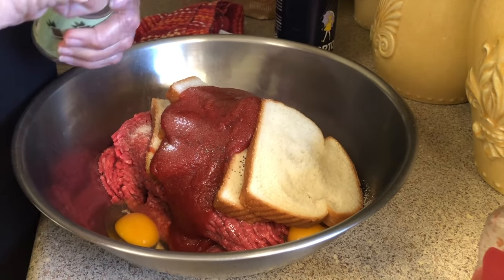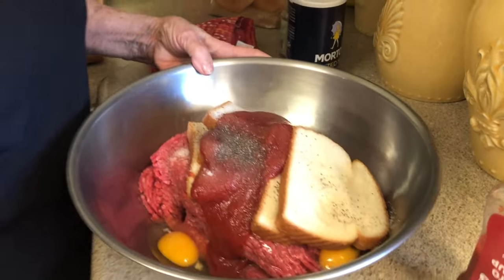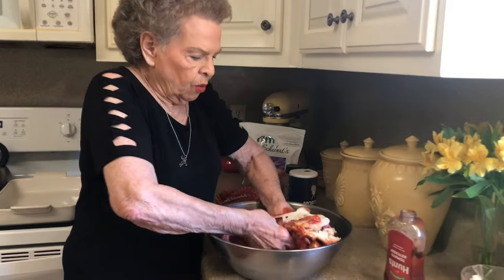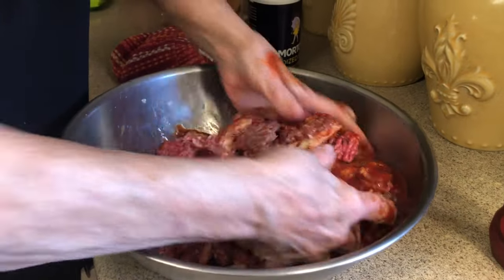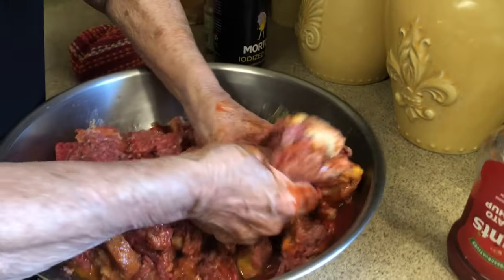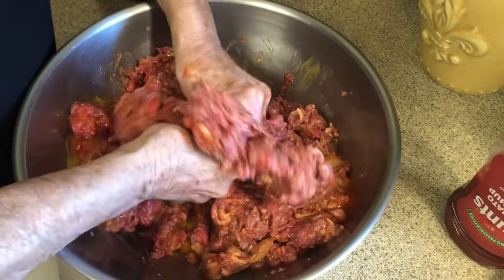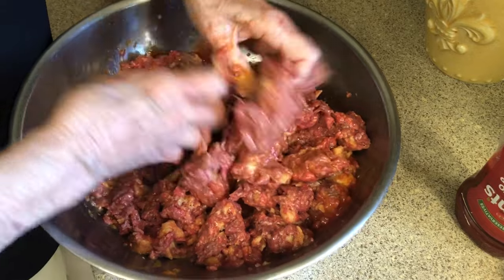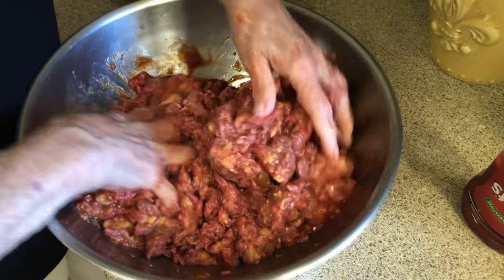I better open the other side of the pepper container, otherwise I'm going to end up with a lot of pepper. That is plenty. I've washed my hands so they're nice and clean. All you do is just start squishing all these ingredients together. I can see that's going to be plenty of ketchup, so we're not going to have to add any more. In a minute, we're going to put the onions in — I don't want to be squashing around with the onions in there, so we'll put them in last.